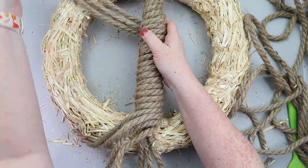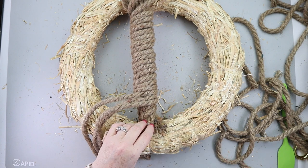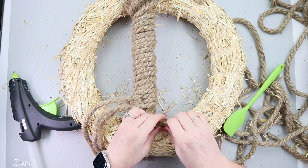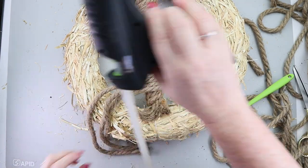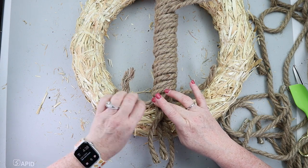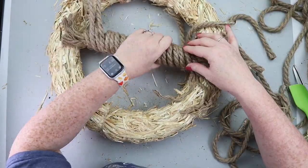Now we're ready to start securing our trunk to the wreath. You're going to start by taking that initial wrapping's tails and securing those down to your wreath with some hot glue. Once that is done, those pieces of nautical rope — you want to unbraid them. It breaks into three segments and those become your roots. You can spread them out as much as you want, laying them out on the wreath and hot gluing, tacking them down.